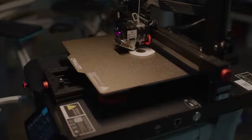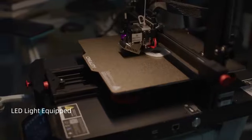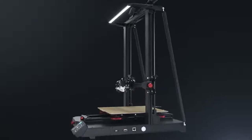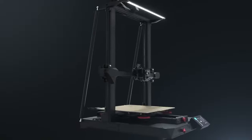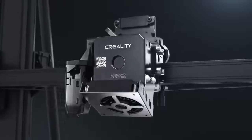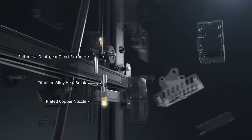LED lighting ensures the device will be recognized instantly, no matter day or night. With dual Z-axis and dual diagonal drawbars, the stable triangular tower shape can give you a better printing experience.